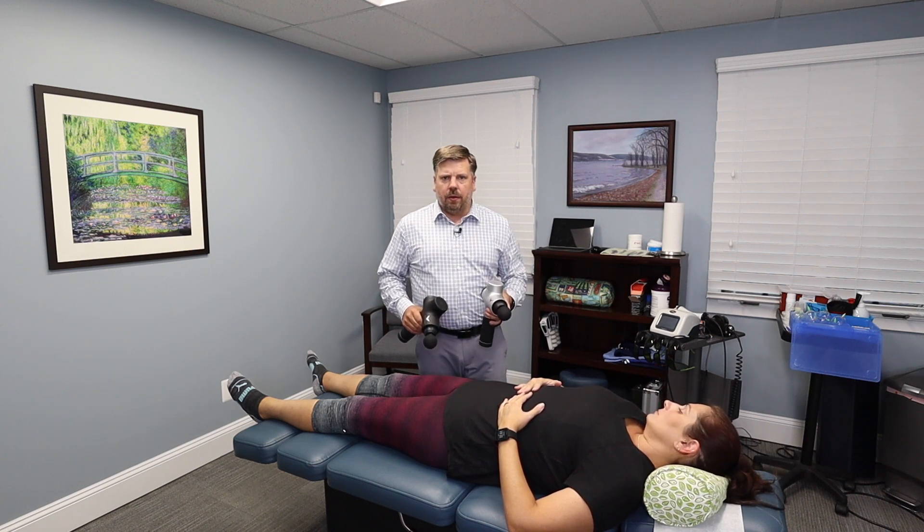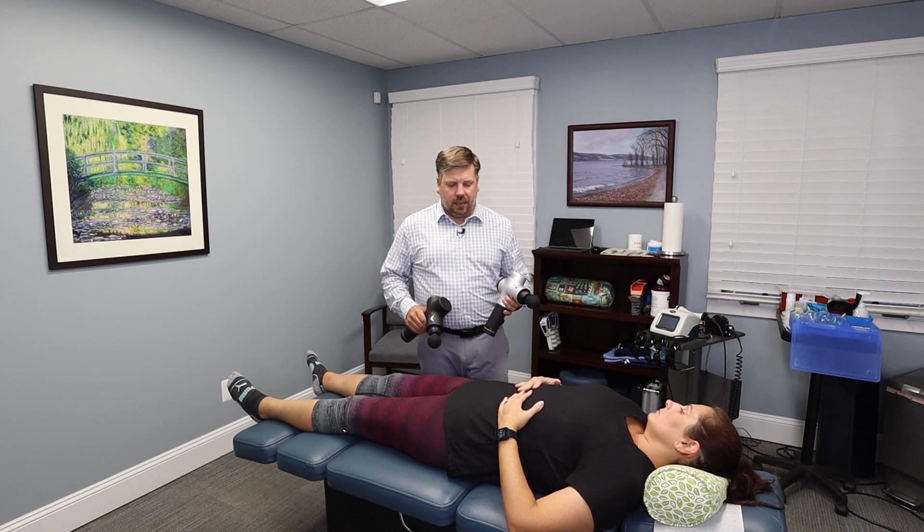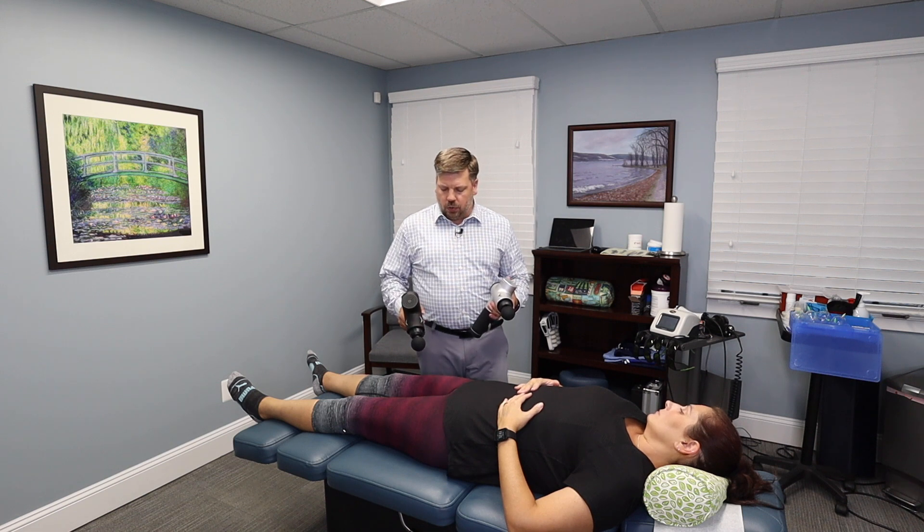We've been using the regular Hypervolt now for over a year and we have, I think, three of these. They've been working great with no problems, but the new one came out so we wanted to give it a try.